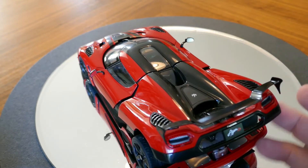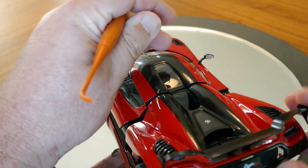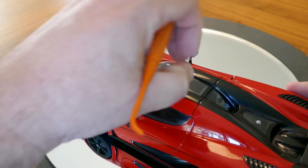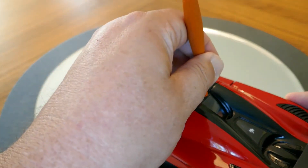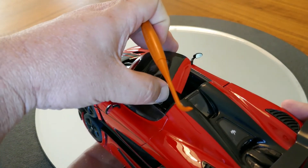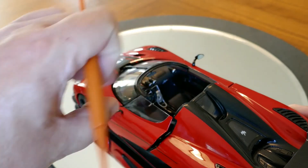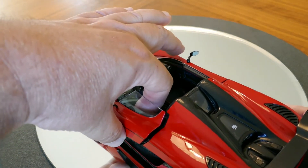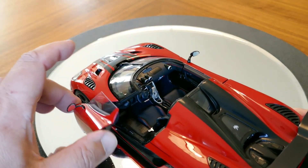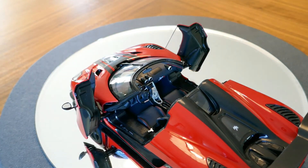Another nice thing about this car is that the roof comes off, so you can get a better look at the interior. I'll go ahead and open the doors too. This is the famous thing about the Koenigsegg — the funky way their doors open. I can't remember what Christian von Koenigsegg calls that action on the doors, but it is pretty neat.